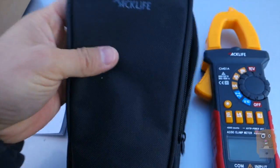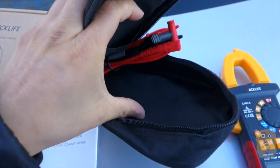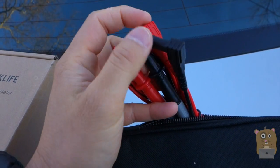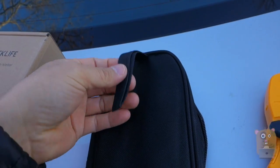It also came with a little carrying case inside. There's a little sleeve to fit the user manual right over here, and also the test leads. Each of the test leads on both ends has a dust cover and also a cover for the sharper part. And there's a little hand strap on the back over here.